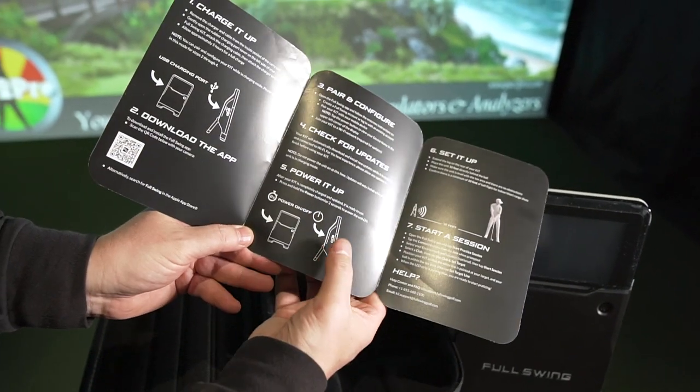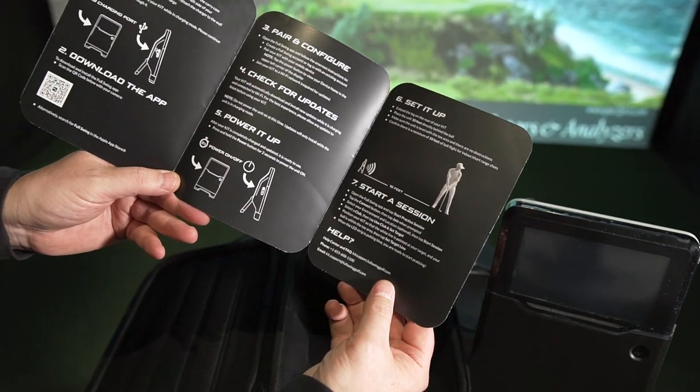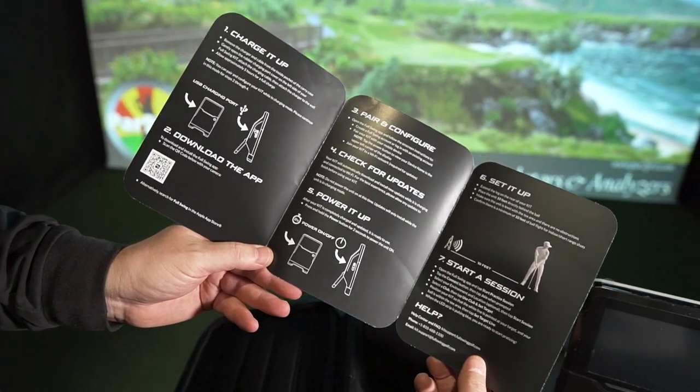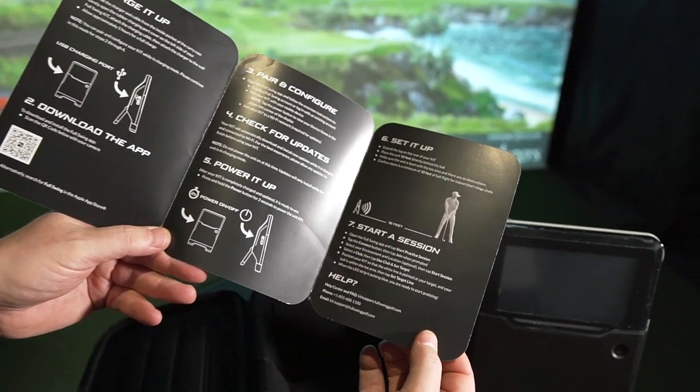Powering it up — obviously power on the side. The setup is 10 feet from the launch monitor to ball, and they also recommend 10 feet from ball to screen. Start a session in the Full Swing app. We'll get to that in a little bit as well.